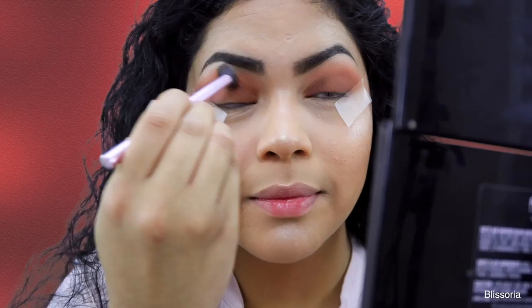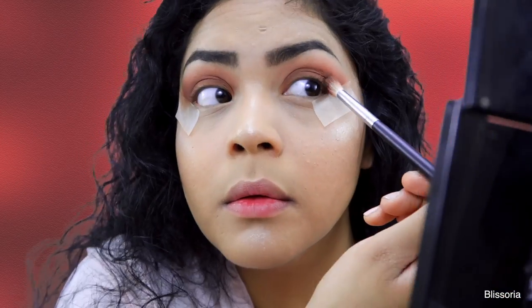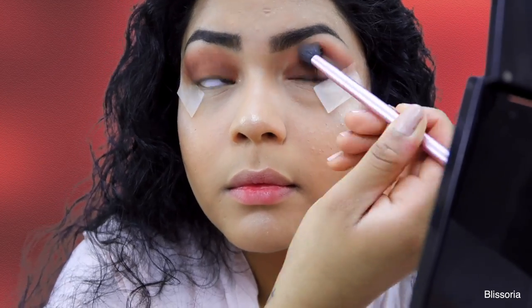I'm taking the shade Puree on my lids and then after that I took the shade Tempting from the palette to just really give my eyes that smokey effect that I was going for that day.